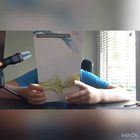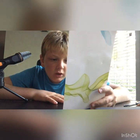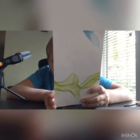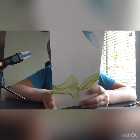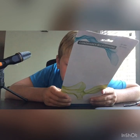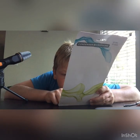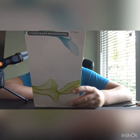Okay guys, let's look at the specific specs. Number one is sensitivity - it's at negative 47 dB plus 4 dB for the USB plug. For the 3.5mm plug it's negative 55 dB plus 2 dB. Directivity for both is noise cancelling, and impedance for both is 2.2k ohms.